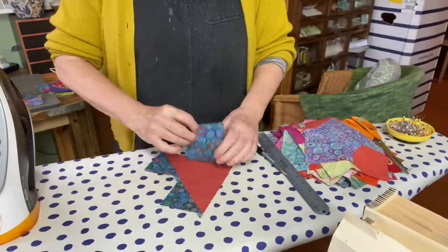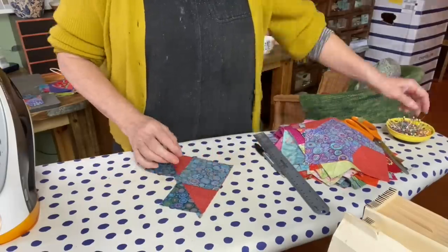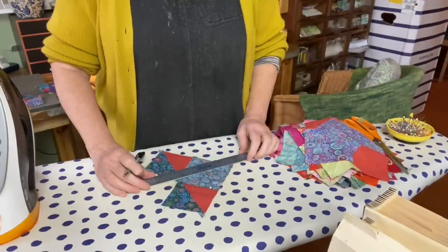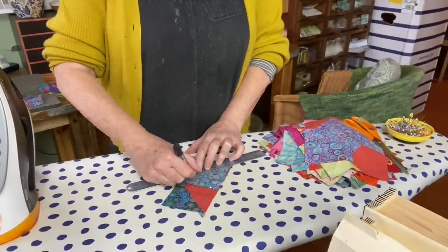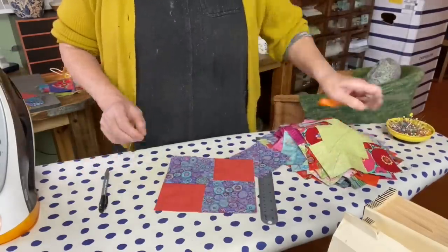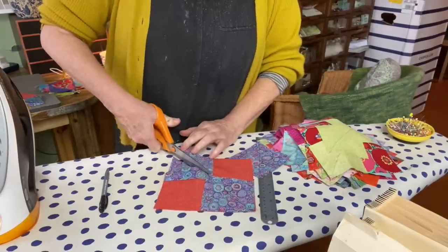As I said last time, I'm not offering this as a tutorial - it's just that this is all I'm doing at the moment, so there's nothing else to talk about really. It's a very good way of making flying geese and I like it a lot.